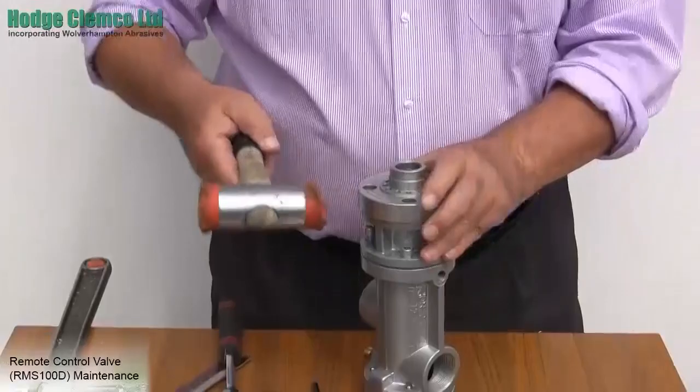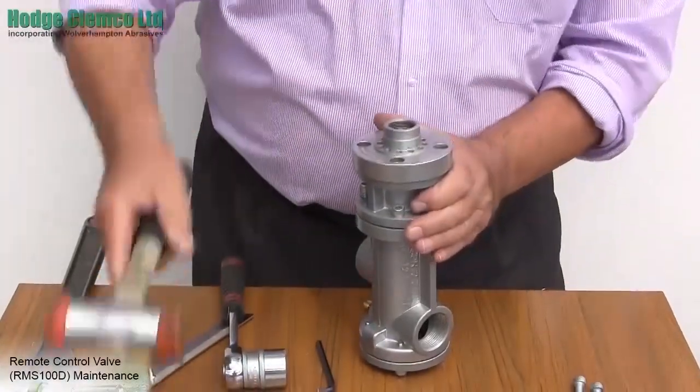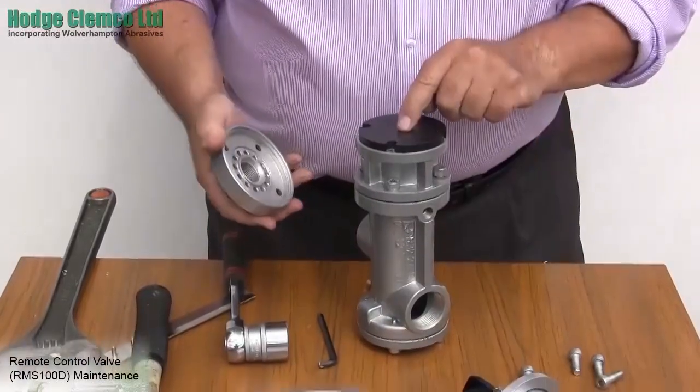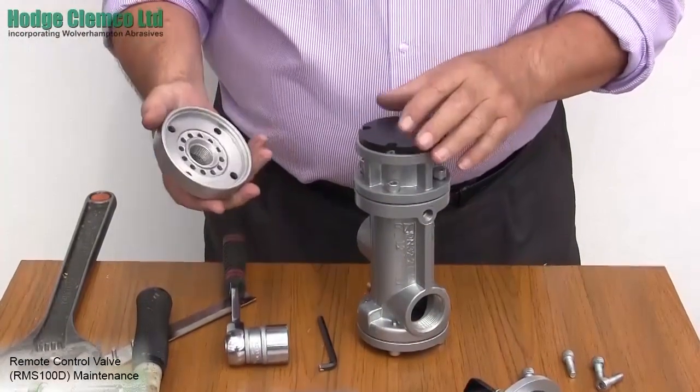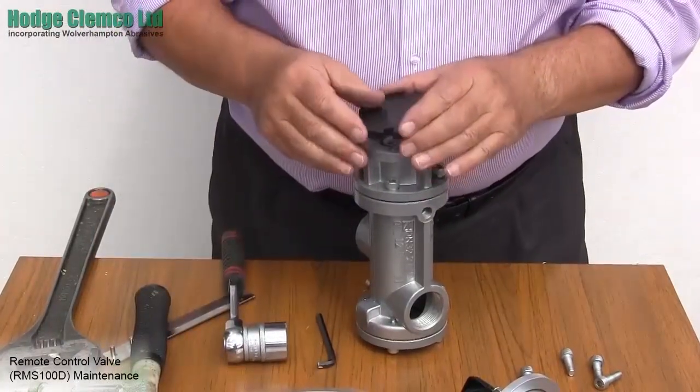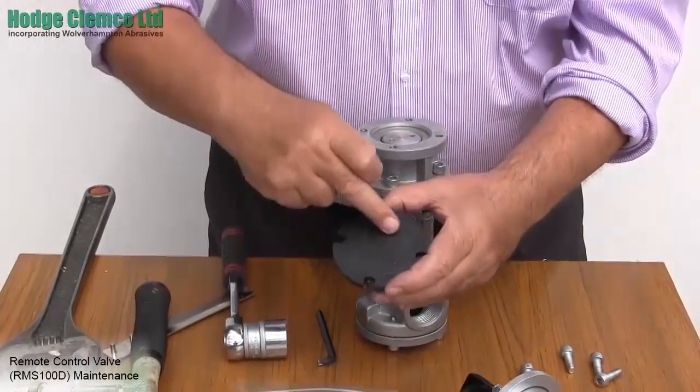The top cover can stick, so loosen any grip with a soft headed hammer. This will then reveal the rubber diaphragm which holds the exhaust air in the machine. Take off the rubber diaphragm and check for any signs of wear. If it is worn, discard it and replace it with the new one which is available in the RM28 repair kit.